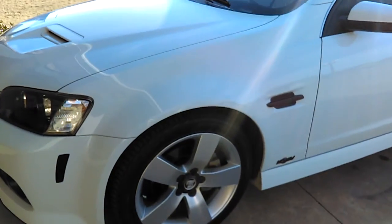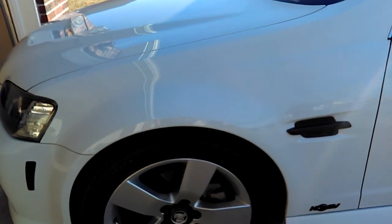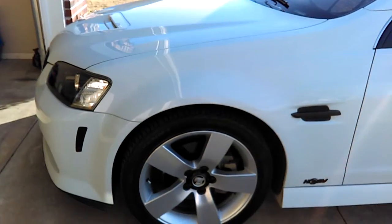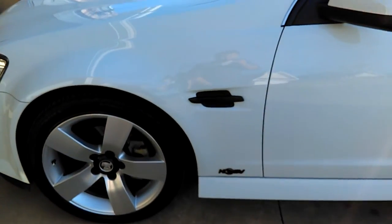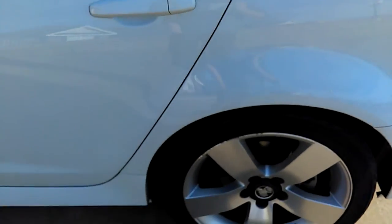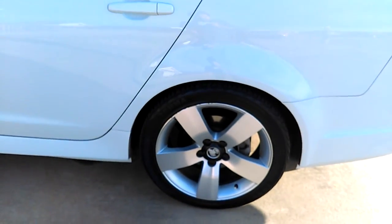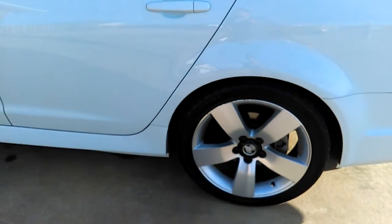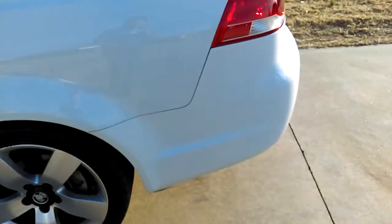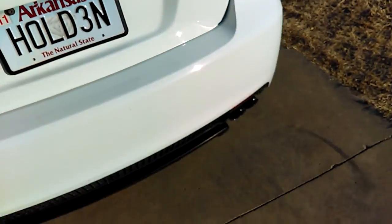There are ceramic pads on the back and ceramics on the front. The fronts are GT rotors with GT calipers because GT rotors are bigger than the V6 ones. So I have V8 setup in the front and V6 in the back, which makes it hard to get a matching set because the V6 rear rotors are also smaller than the V8's rear rotors.